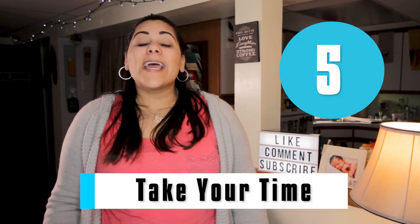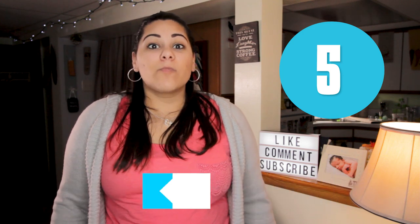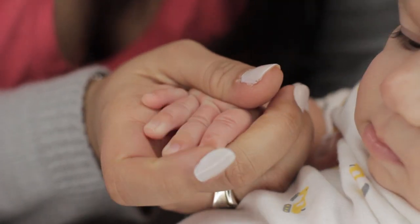Tip number five: overall, take your time. Rushing through it may actually make the nails worse. Take your finger and rub up against the nail to make sure there are no sharp edges when you're done. Patience is key.